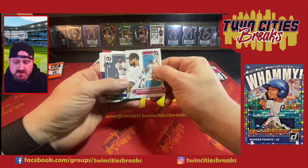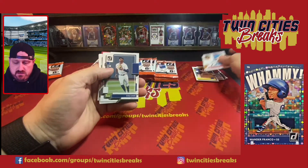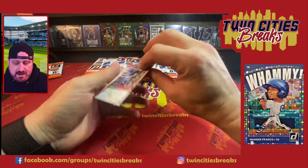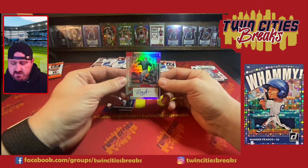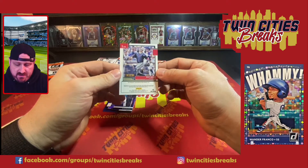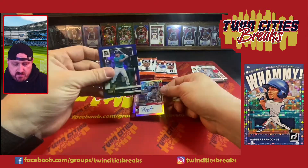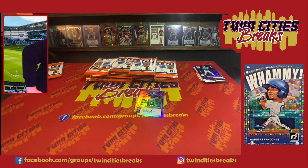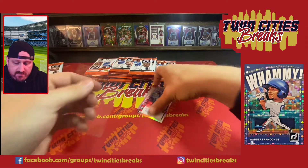In the past, Diamond Kings have had a kind of canvas texture. Kyle Lewis, Goldschmidt, Cinder Guard — and then our first auto is Riley Adams. It's a bit stuck. There's our first auto, Riley Adams. I don't know much about Riley Adams, so I'm not even sure if this is a rookie. Then Corey Seager. I just realized I did not grab any sleeves — let me go ahead and sleeve up Riley Adams.